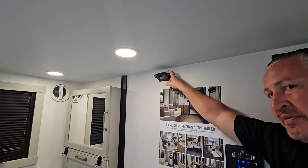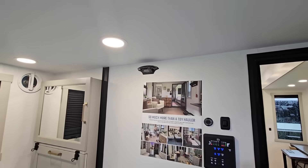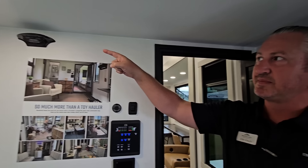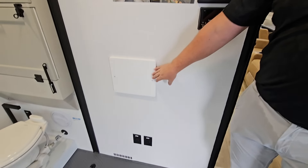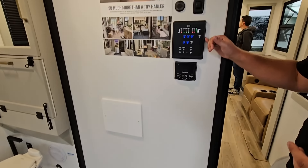They've also added a fourth camera prep — there's a rear camera, two side cameras, and they've prepped the garage for a camera in case you want to keep your eyes on your toys while on the road. You also have washer/dryer prep back here and a secondary control panel.